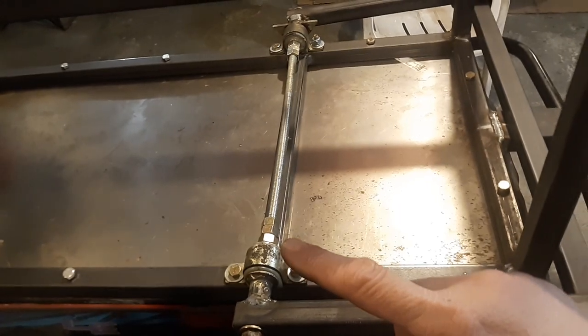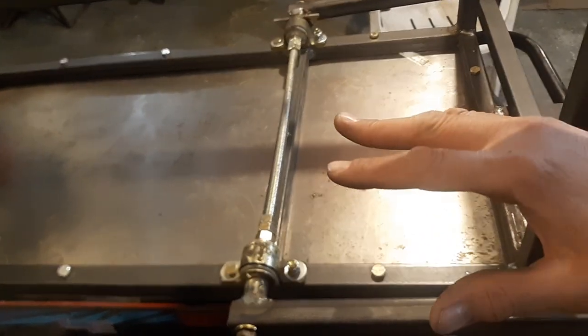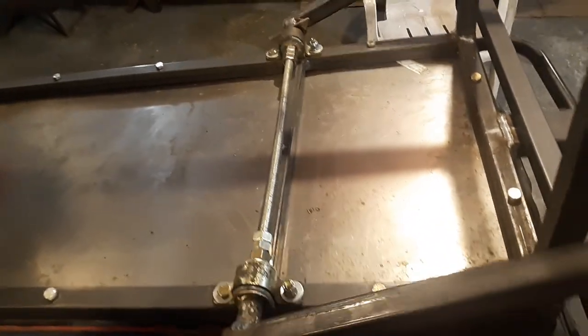I actually connected a shaft between the two. It's kind of like a stabilizer — if you've got to pull up on this side, it pushes down on that side. And then it also lets it lift up and down really nice.